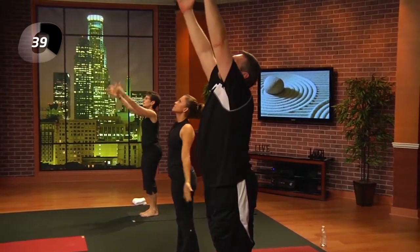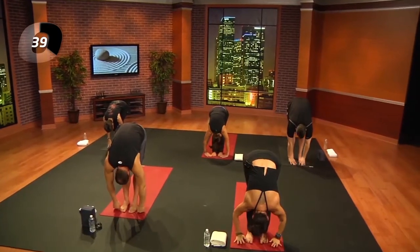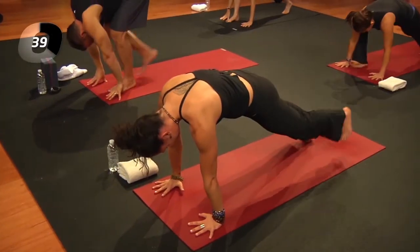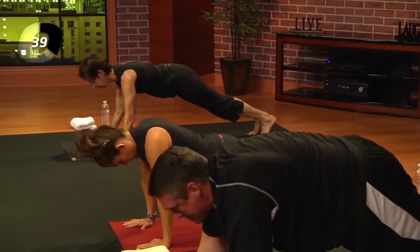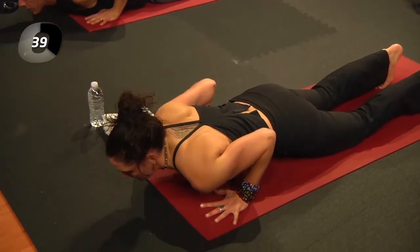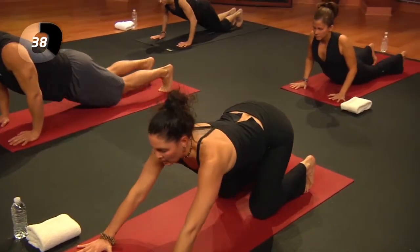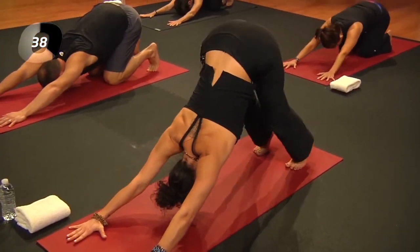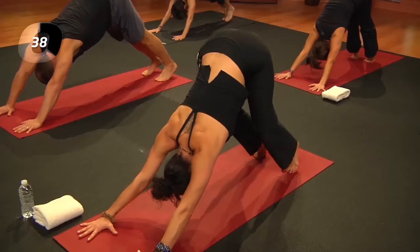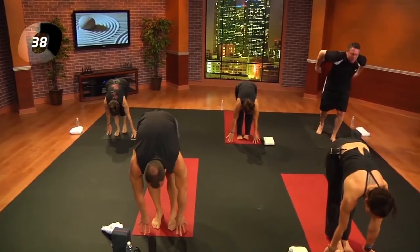Inhale, open the back body as you lengthen. Exhale, step the other leg back into your plank — each time you step back, alternate legs. Take an inhale; exhale, lower the knees and lower the upper body. Inhale to cobra, uncurl the toes. Exhale, curl the toes, press back, child's pose, then lift the hips into downward facing dog. Inhale, lift the heels; exhale, crouching dog. Step to the front of your mat — that might be five steps or one step, depending on how warm the hamstrings feel.